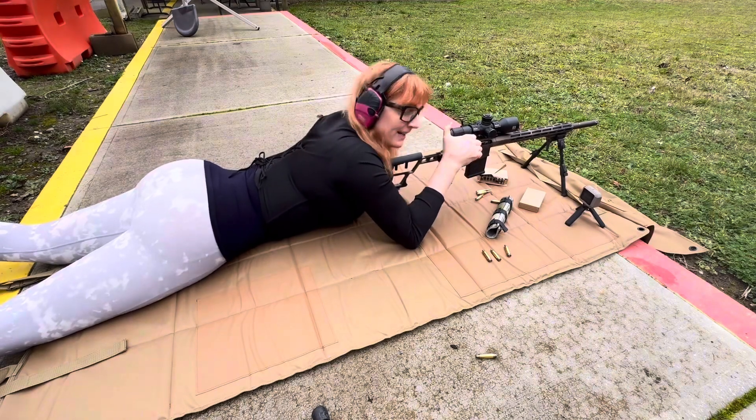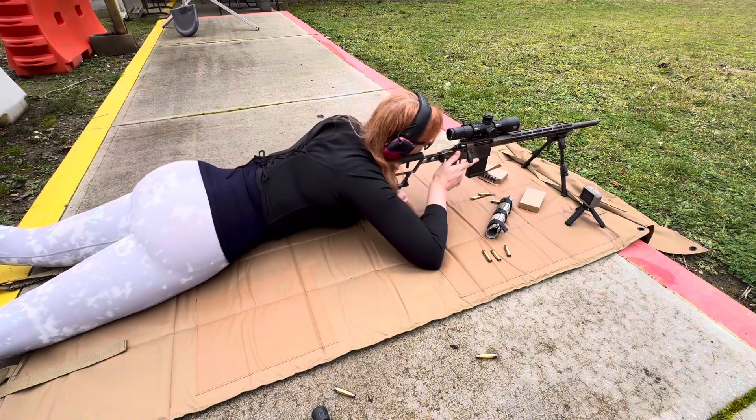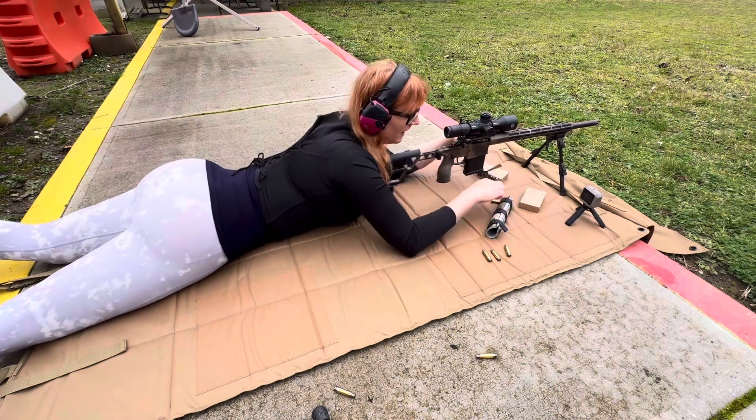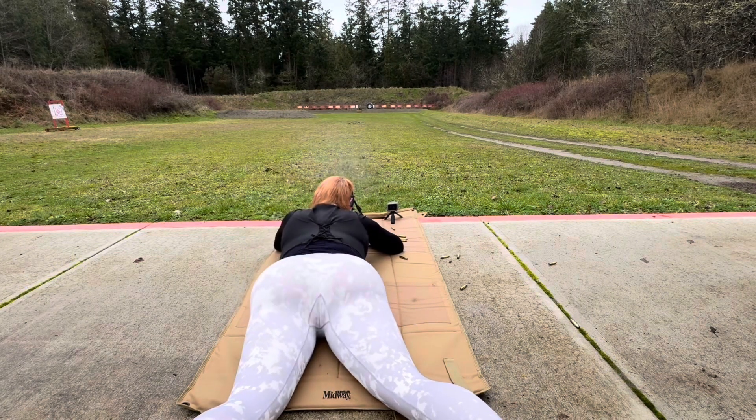Chronograph readings: 3410, 3381, 3397. So 3397 is the average over 20 shots, with the lowest being 3361 and the highest being 3436. That is quite a large standard deviation — about 20 — which is usually what you get with military-grade ammunition.